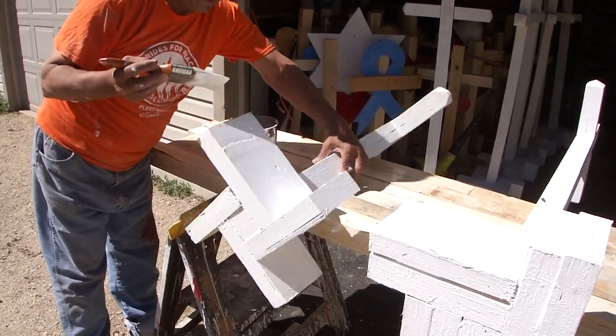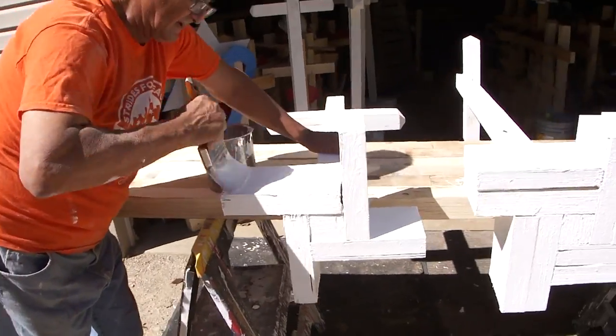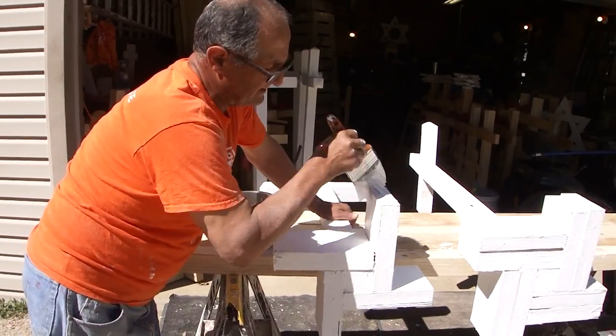Normally I do the stands first on my jobs, and then I'm going to do the cross last.